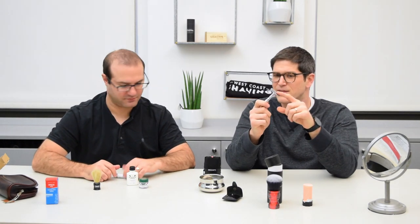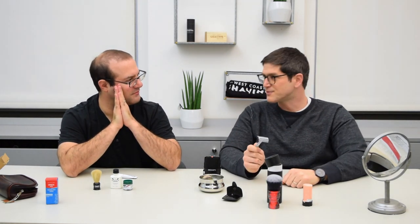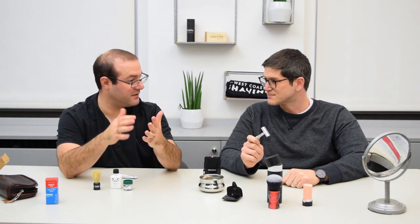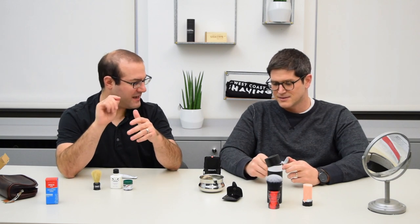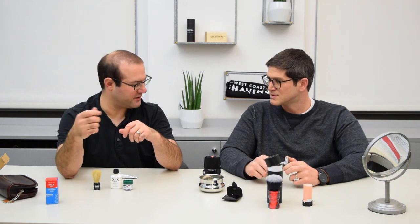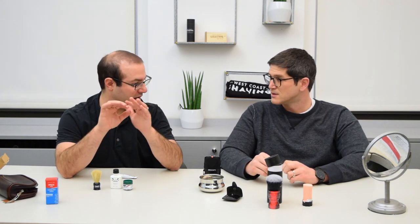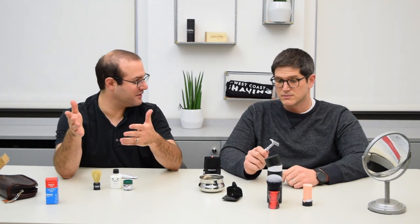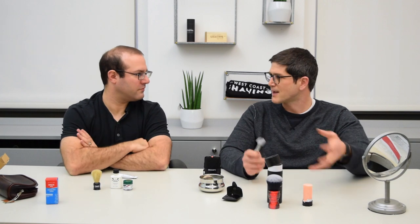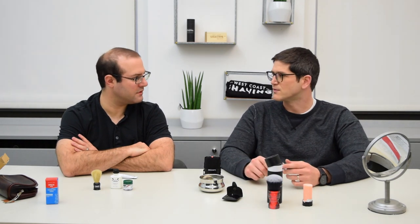One important thing to note: if you're flying and you want to bring your own safety razor, you really need to check it. I only check the blades usually — I'll throw in a tuck of blades in my checked baggage or mail them ahead. The razor itself, as long as there's no blade in it, I've had it inspected but not taken away. A good tip is, just like you do with liquids, take it out and put it in its own little bin so they don't have to search your entire carry-on.